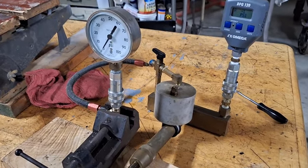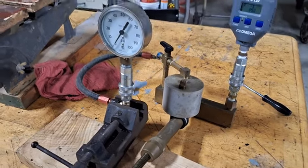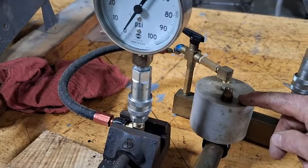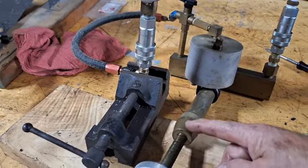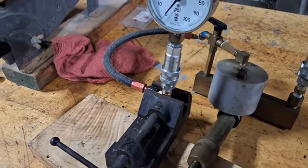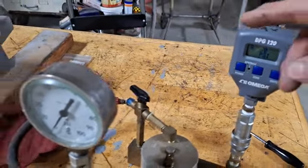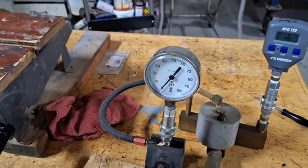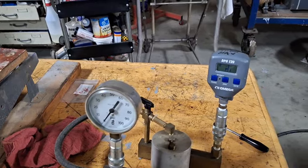I'm going to do a little tutorial about my Barfield Comparator. It's a tester that you use for testing gauges. Basically it's a reservoir and a screw jack with a piston on it, and it puts pressure in that manifold. You can take a calibrated gauge and put one that's not calibrated on the same line and check to see how accurate it is.